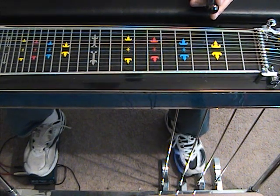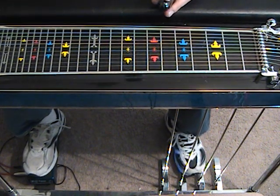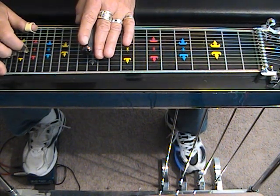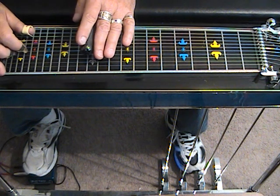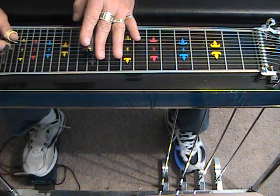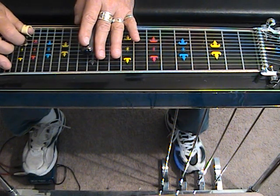We're going to be working around fret 12 and I'm going to first show you three different ways to voice the E+. The first is with strings 5, 6, and 9 at position 12 with a half A pedal. We have an augmented fifth, a major third, and we have a dominant seventh on the bottom.